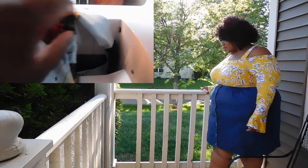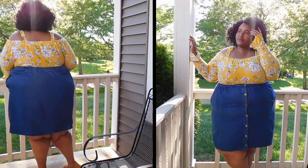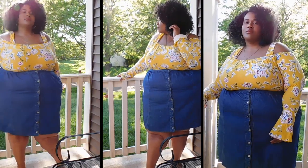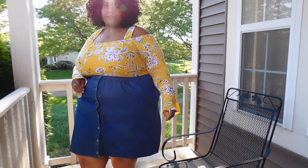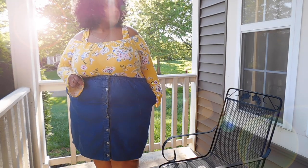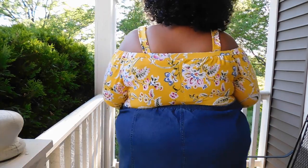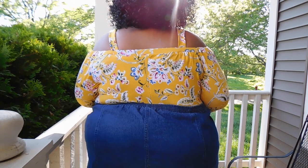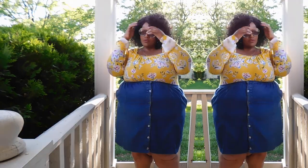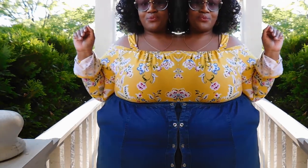Thank you so very much for tuning in for another video. I hope you guys enjoy it — I am so happy to be back on YouTube. Please head on over to the Patreon page to see how I added the bell sleeve detail to this bodysuit. This is giving me so much summer boho chic vibes, it's so 70s retro — it's all those things in one. Thank you so much for watching, don't forget to like and subscribe, give this video a big thumbs up, and follow Full Star Inc on Instagram, Twitter, and Facebook. Love you guys — always remember to love yourself fully, until next time.